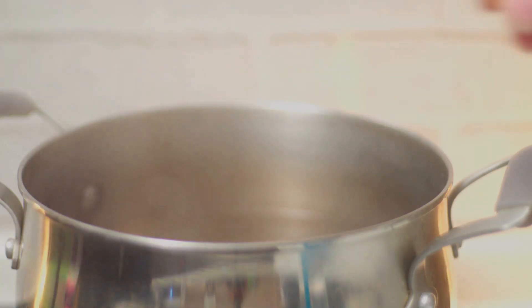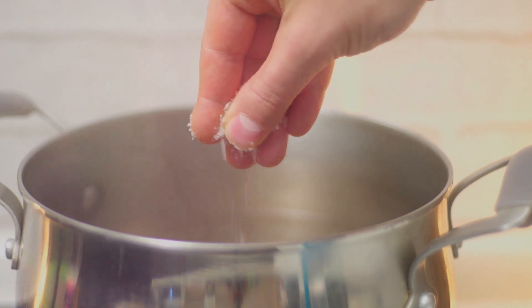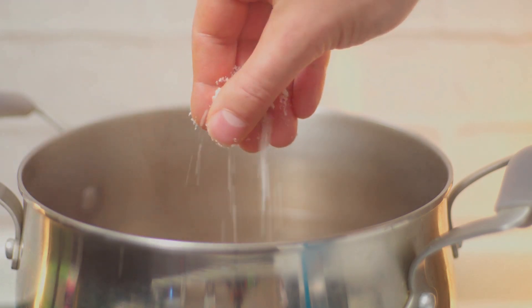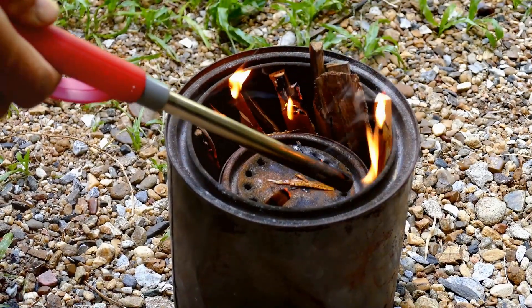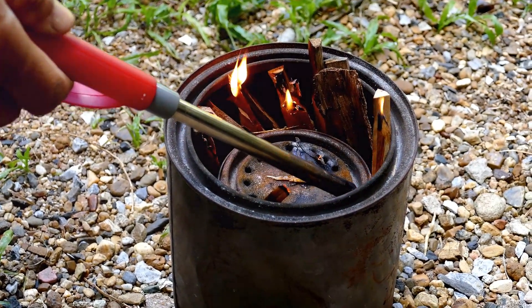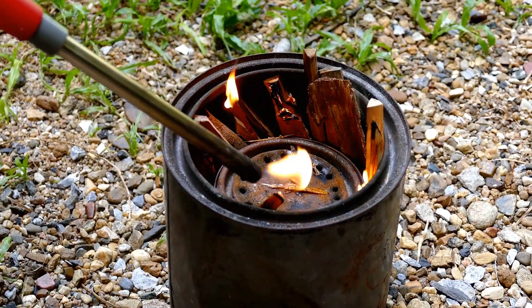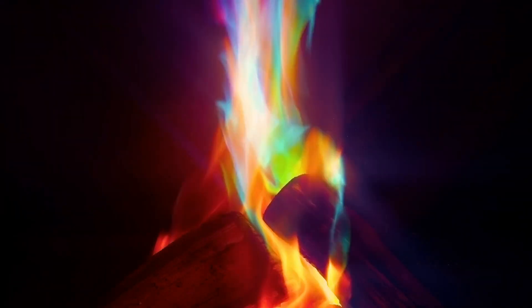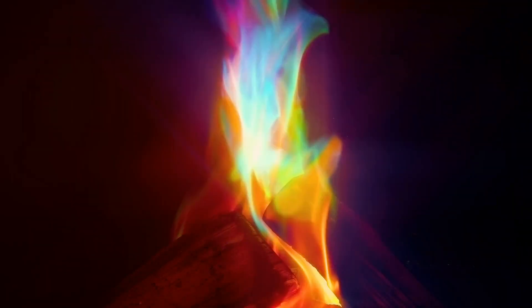Step 3: add a pinch of each chemical to the container, spaced out so they don't mix. Each chemical will burn with a different color, so spacing them allows you to see the rainbow effect clearly. Step 4: once your setup is ready, stand back and light the fire — I'm using a long lighter to keep a safe distance. Watch as the chemicals react with the flame, showcasing a beautiful spectrum of colors.